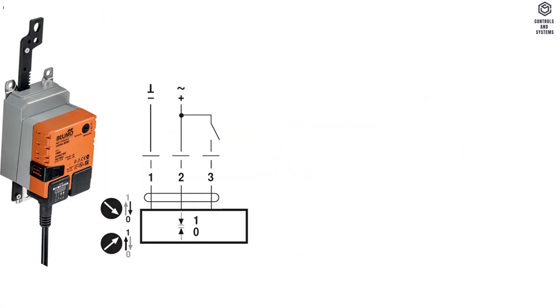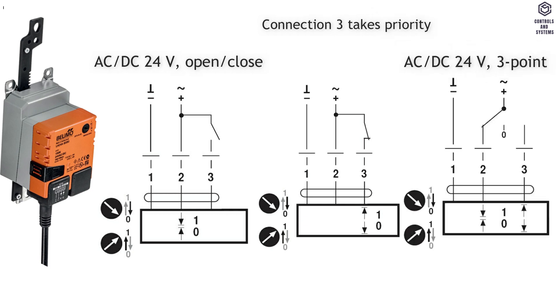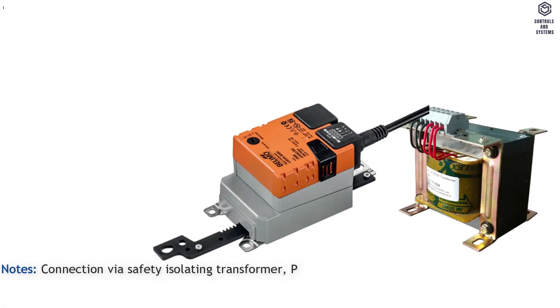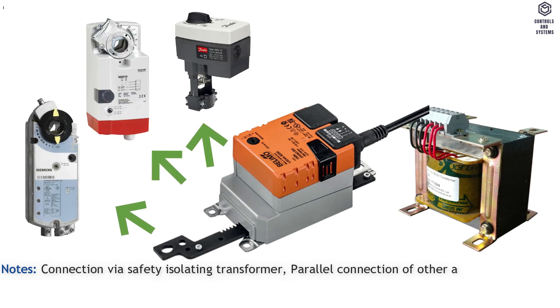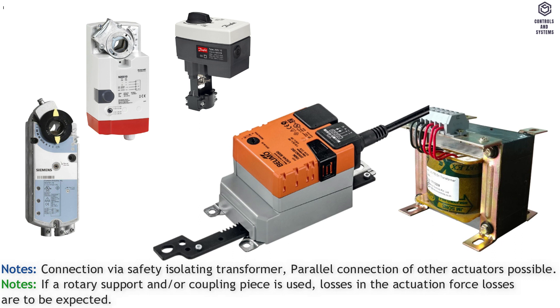Connection: wiring diagram and cable color for AC or DC 24 volt open and close. Connection 3 takes priority; AC or DC 24 volt — wire 1 is black, 2 is red, 3 is white. This cable color is common for all 3 methods. Notes: connection via safety isolating transformer; parallel connection of other actuators is possible. If a rotary support and/or coupling piece is used, losses in the actuation force are to be expected.